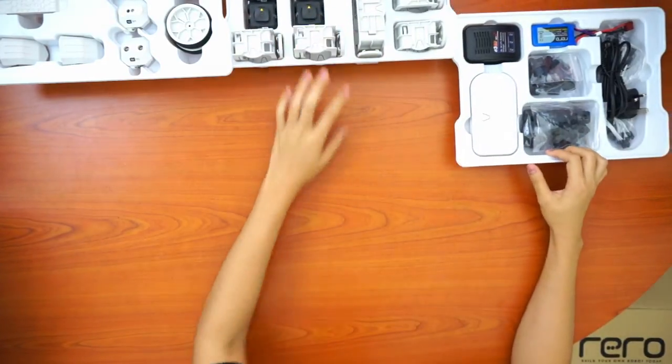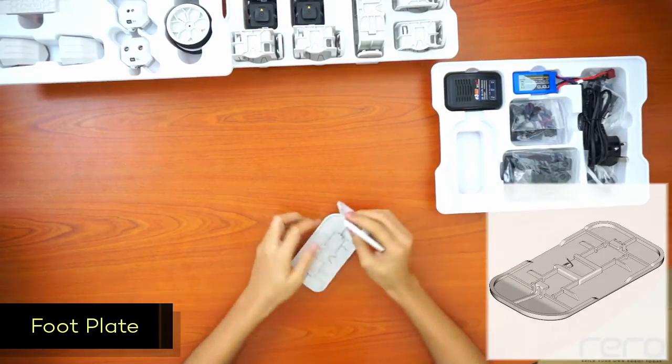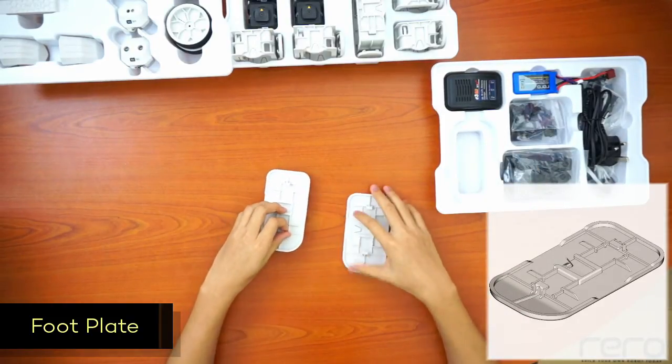Now, on to the third tray. Here we have two foot plates. You can use them as the feet of the robot so it can walk around.